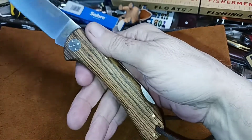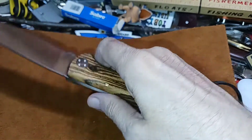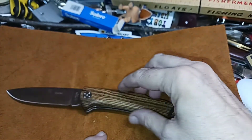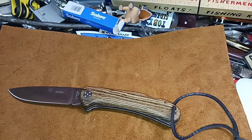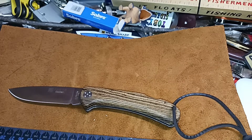The main thing that's kind of hard to see is the ergonomics on this. It's got a nice — I like a thicker blade and a little thicker handle — and that's what this one has on it.